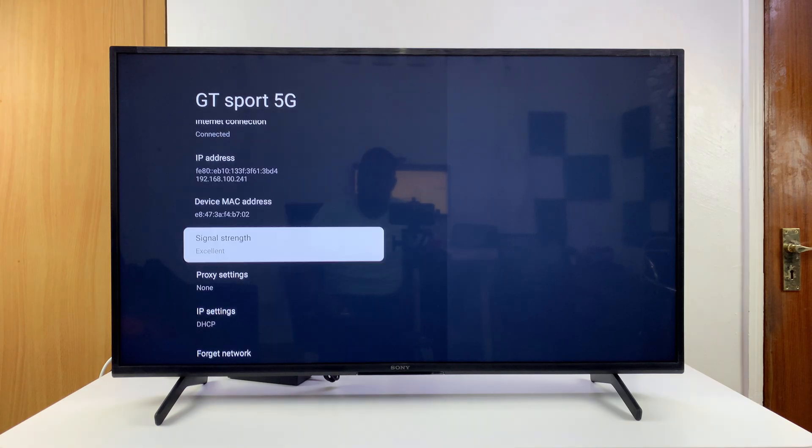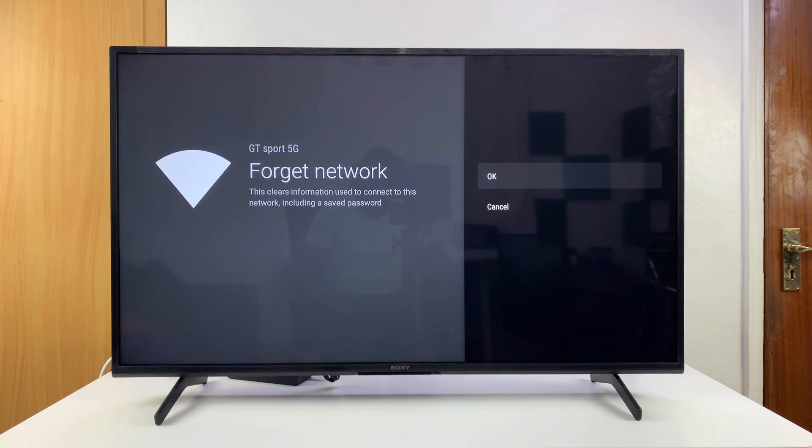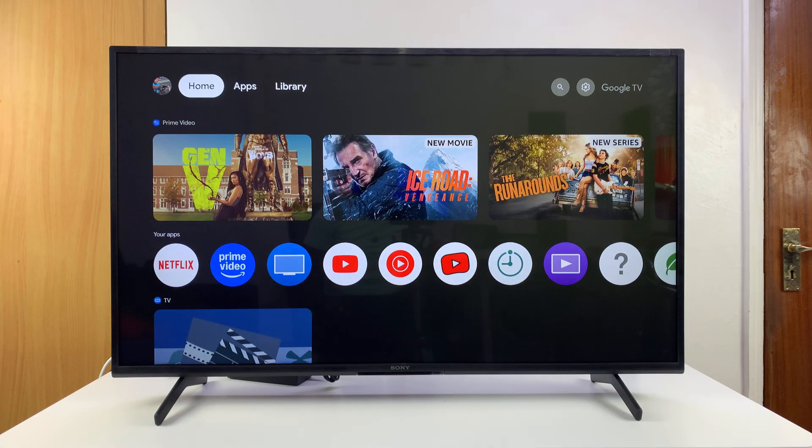You can scroll all the way to the bottom and select Forget Network. Select that — it's going to ask you if you're sure you want to forget that network. Just click OK and that will be disconnected and forgotten. It will never automatically connect to that Wi-Fi network. Of course, you can go ahead and connect again later if you want to manually.